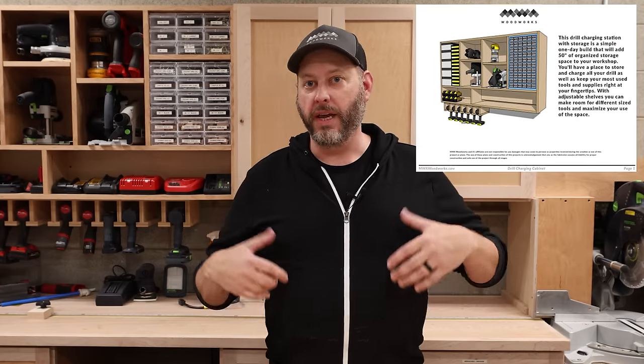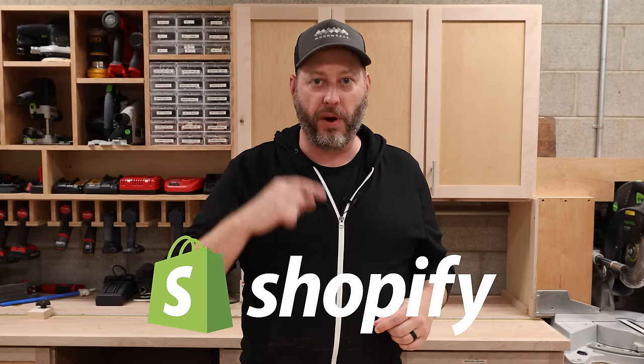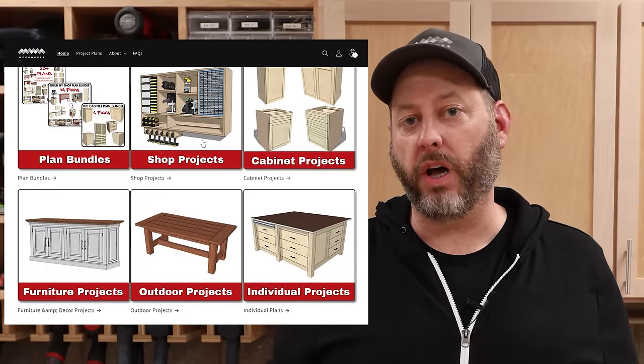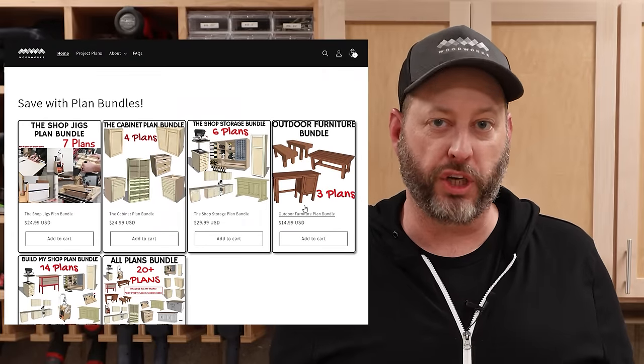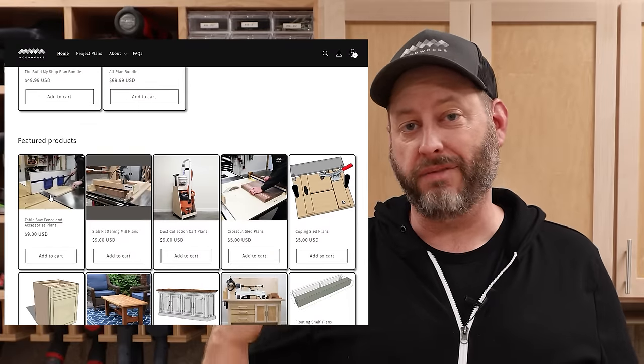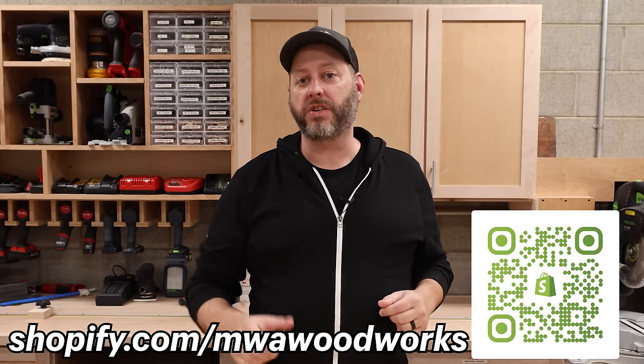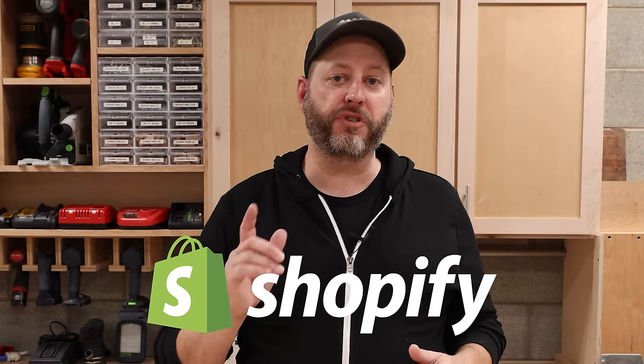And if you follow me, you know that if I'm building something, I probably also created plans to go with it so you can build it too. It's one of the ways that I like to create value for my viewers, and a big way that you can help support what I do. And Shopify helps me get those plans from my brain into your hands. Shopify is an all-in-one commerce platform that allows me to sell online and in person, and it integrates with the major social media platforms. In less than a day, I got my site up and running with a custom domain and set of templates that helped me create a killer-looking website. Having a website with my own domain is a real game-changer because I don't have to worry about being crammed onto an online marketplace with thousands of other creators. And if you sell your work at craft shows, try Shopify POS with the tap-to-pay feature for iPhone. Go to shopify.com/mwawoodworks to get started with your free trial now. And a big thanks to Shopify for sponsoring this video.